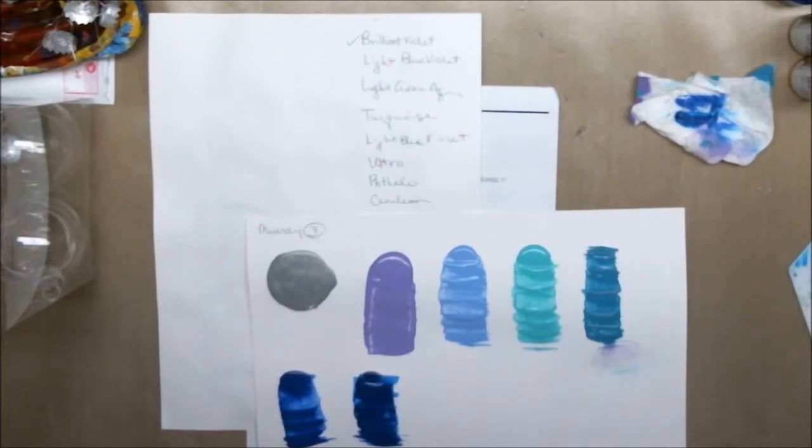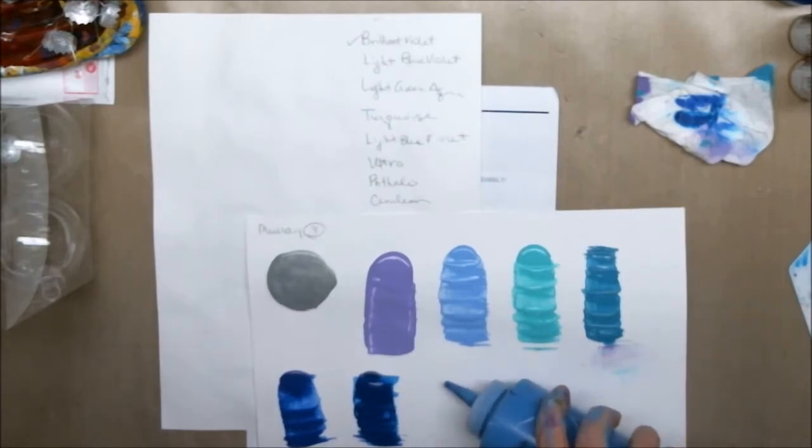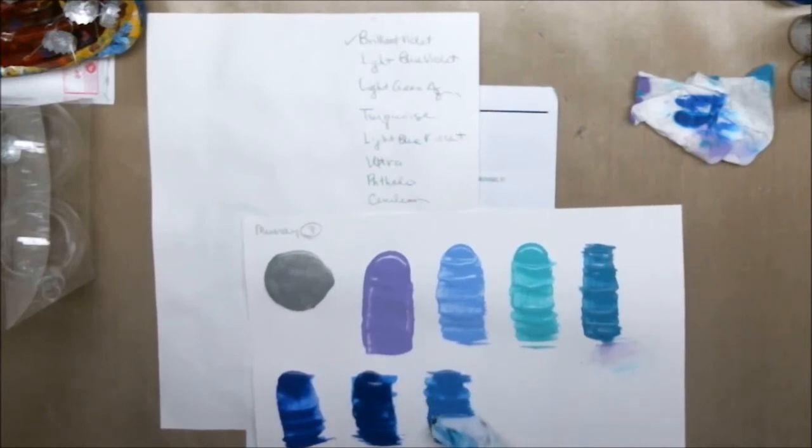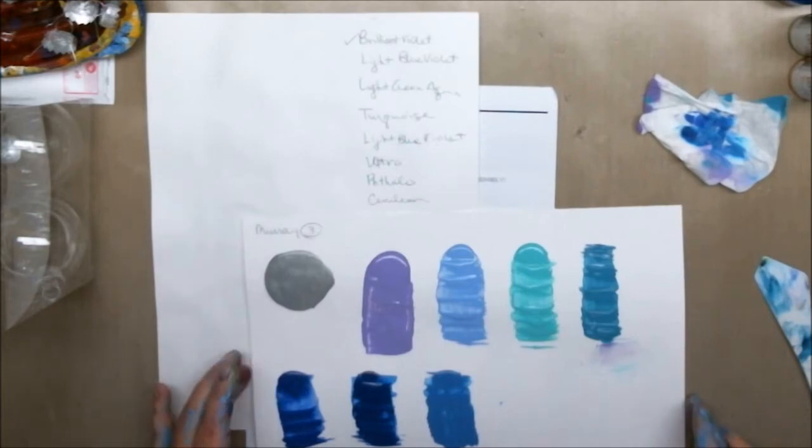And cerulean blue — also called cobalt here — this was in the original color palette as well. So basically what we have done is lightened up the purples and gotten rid of the black. This is cerulean blue and it's almost like faded jeans blue; it's a cool blue. I really like cerulean blue.